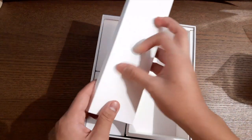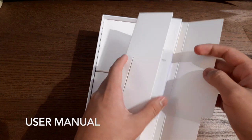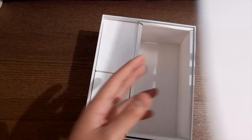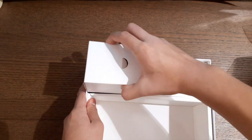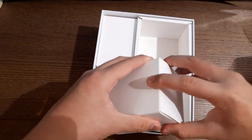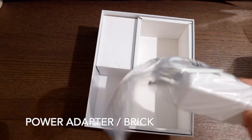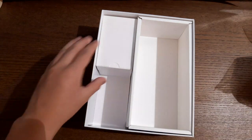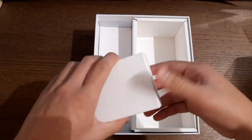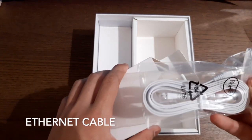Let's check what else is in the box. So we have here the user manual. Right here we have the power brick — we'll talk about that later on in this video. And here I'm going to guess is the ethernet wire.